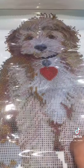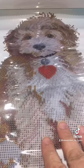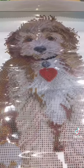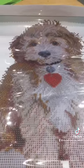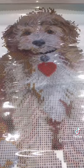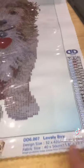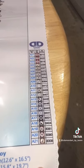Hi everyone, this is the new painting I'm going to start. It's a partial round drill called Lovely Boy from Diamond Dots. The design size is 32 by 42 centimeters and there are 21 colors in this one.